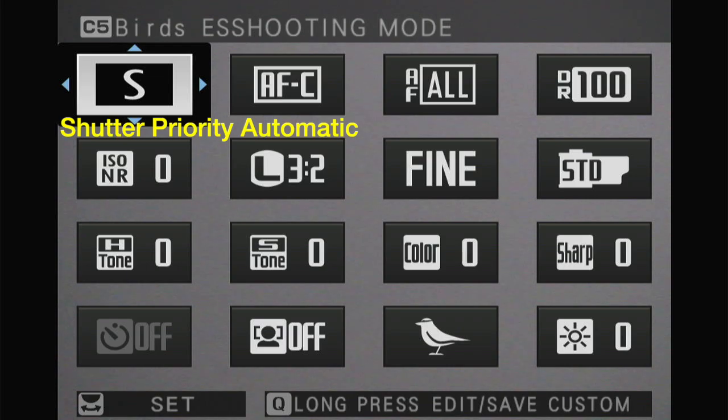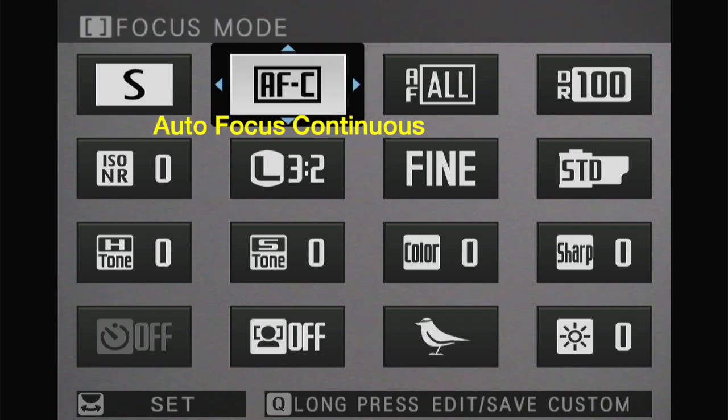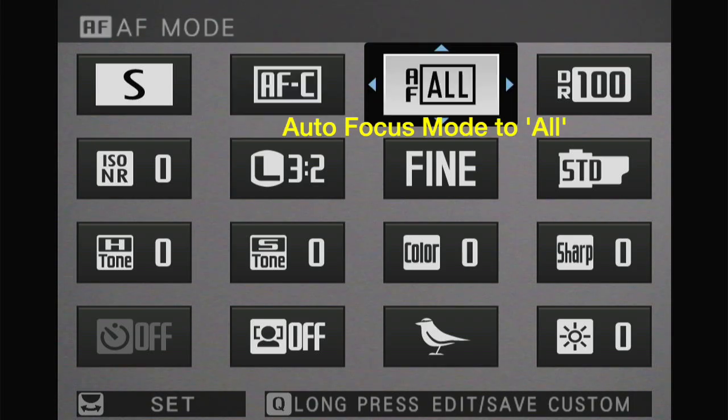Let's look at the Q menu on my camera. I've set shutter priority automatic for the camera. I feel that's the best way for bird photography because we can lock in our shutter speed at 1/500th or 1/1000th of a second, whatever we happen to need. I set the autofocus for continuous operation so it continues to track a bird while it moves, in flight, or if the bird is simply moving around on a branch. I set the autofocus mode to ALL to ensure that I can take pictures while moving around, and if I see something else I can also take a photo of that and the autofocus will lock in.